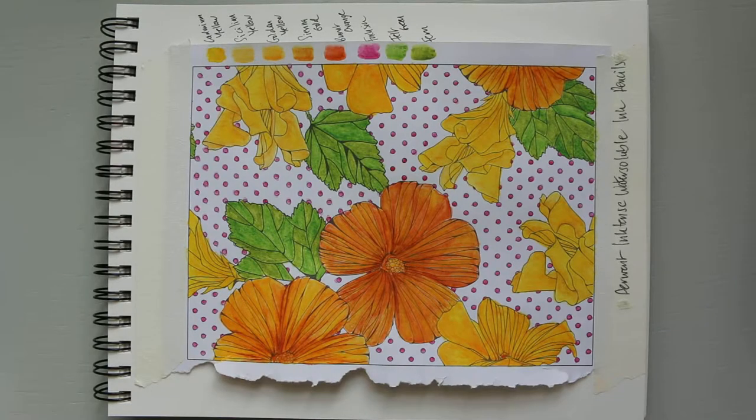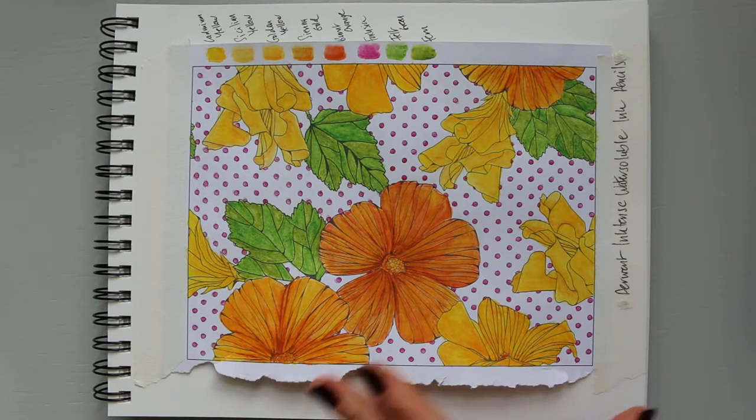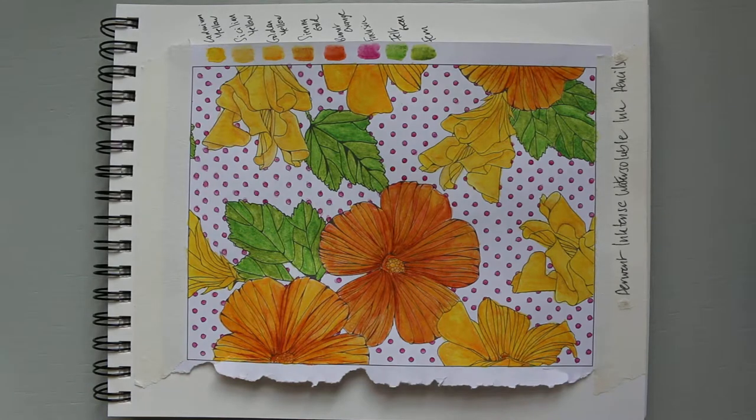So that's what you get basically. I was particularly interested in this design because the flowers are quite bold and biggish. I thought it'd be great for you to see the Derwent Inktense pencils — or they're actually called Inktense water-soluble ink pencils, so they're more intense than the watercolour pencils.